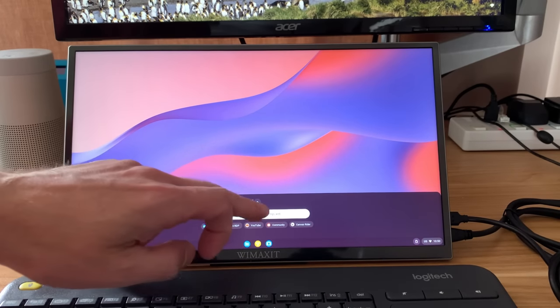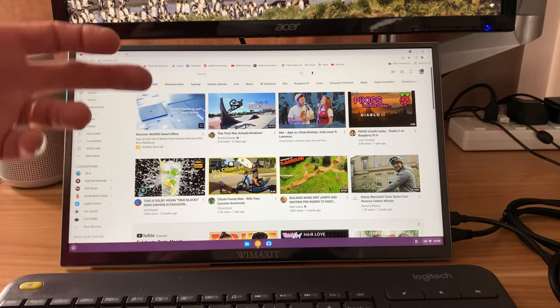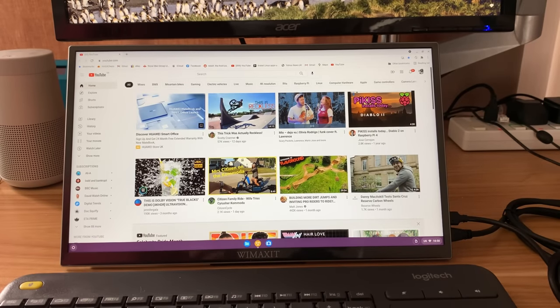All of that seems to be working absolutely fine. Launching YouTube — it's all come up and touchscreen support is great. Let's try some other operating systems on the Pi.